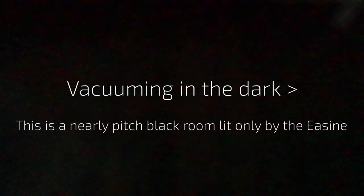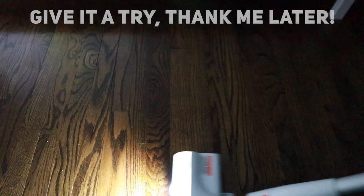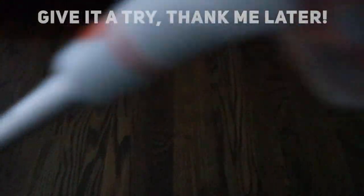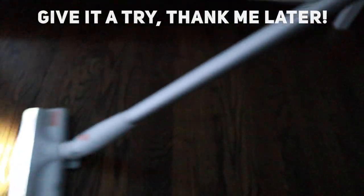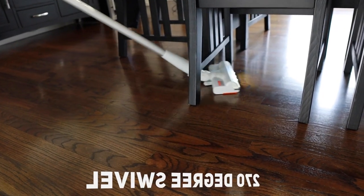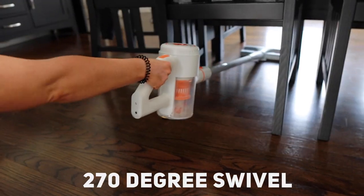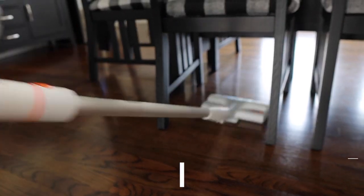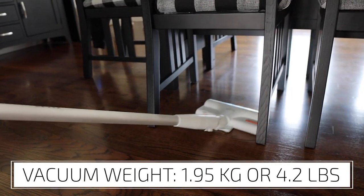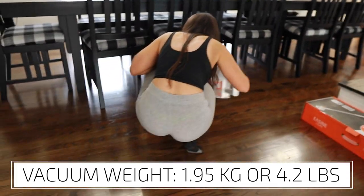Vacuuming in the dark can be weirdly rewarding and result in a better clean, because the Easine G80 has lights on the head that illuminate the view at an angle that regular sunlight and interior lights do not — allowing you to see dust and hair you wouldn't normally notice. Pair this with 270 degrees of swivel capacity and getting around chair legs and other odd areas is really easy. The vacuum only weighs 1.95 kilograms, or 4.2 pounds, making it easy to maneuver.